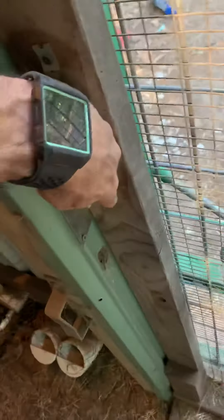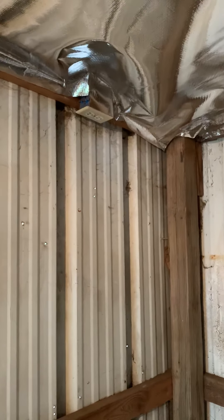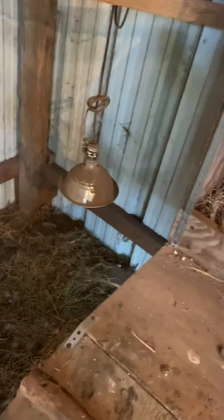I've got a little latch when I come in here. I did run power to it, so there's a little breaker box here, a light, and I'm going to have an outlet up here and an outlet right there. Those are going to be for heat lamps, and I've already got a heat lamp right there.